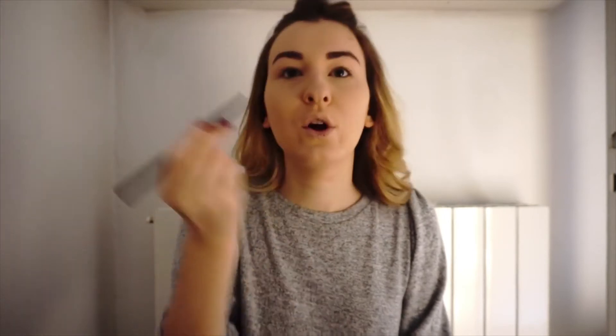Once you have your brows done well, everything else can be accentuated less. When I was younger I had much smaller brows, but now as I get older I like to have thicker ones and honestly I think they're much better for the face. They may seem a little dark, but once I put the rest of the makeup on they actually look quite good. I prefer them to be a bit darker.